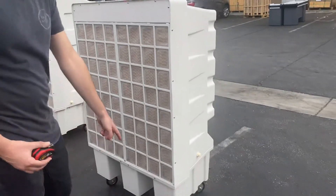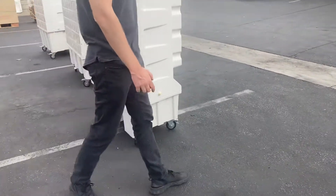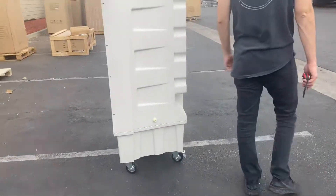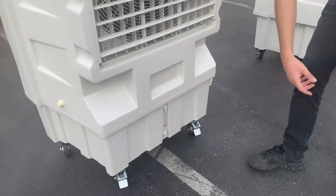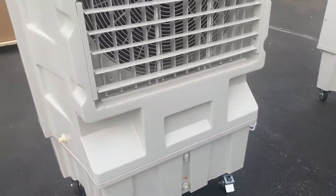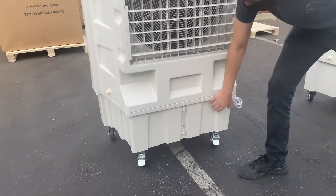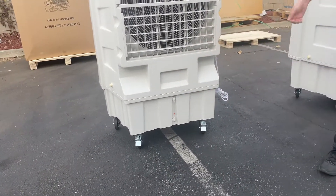You also have wheels and casters on the bottom of this unit, so you can easily move it around from place to place. Also in the front, you have a little meter right here that measures the water level once you put your water in. It'll let you know if the tank is full or if it's getting empty.